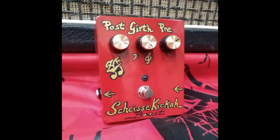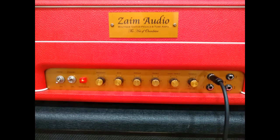Hi, this is Mark from Zyam Audio. I'm going to be demoing the new Scheizakicka boost pedal and running that into the high gain Plexi amp. I'll be doing some righteous VH tones on this one. It'll be with the pedal on at first and then the interlude part will have it without.